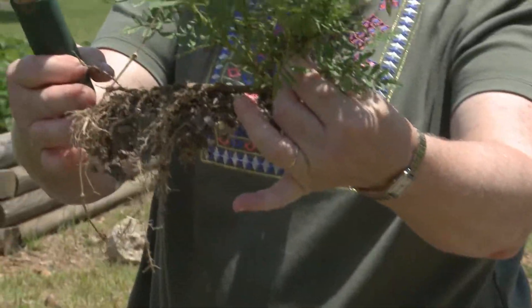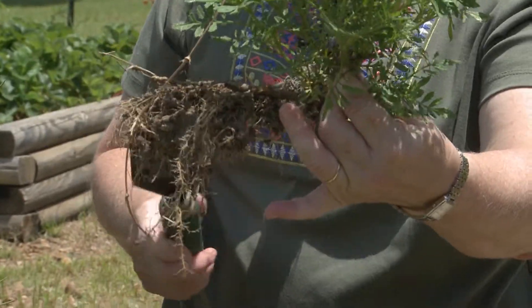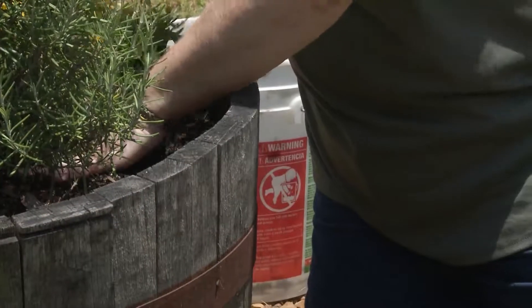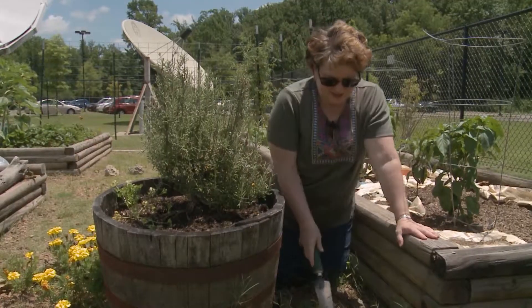As you can see, the stick fell down and it rooted all the way across the stem, so we'll have a lot of nice roots to add to the container here. Then we'll dig up the vinca.